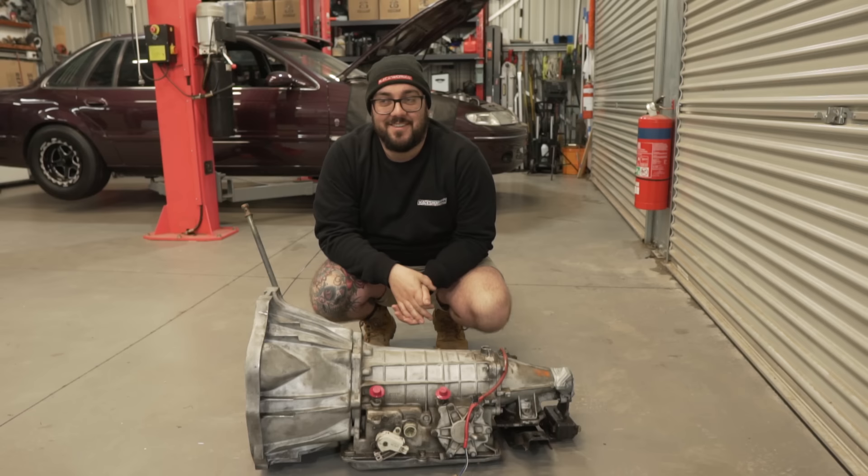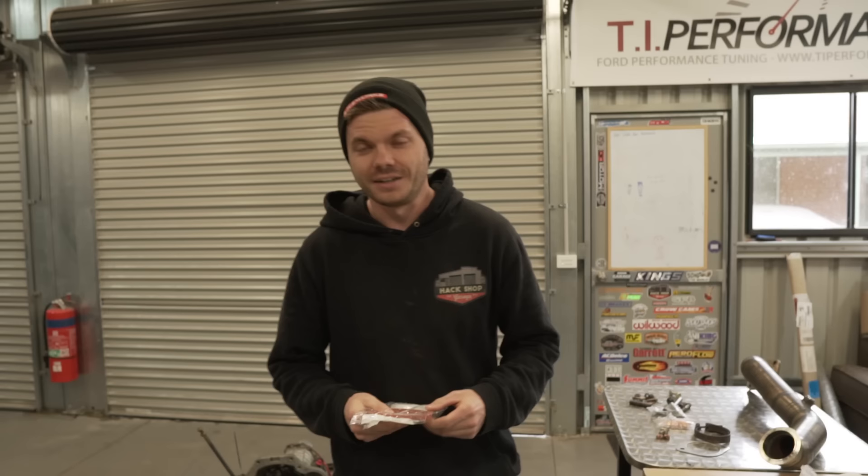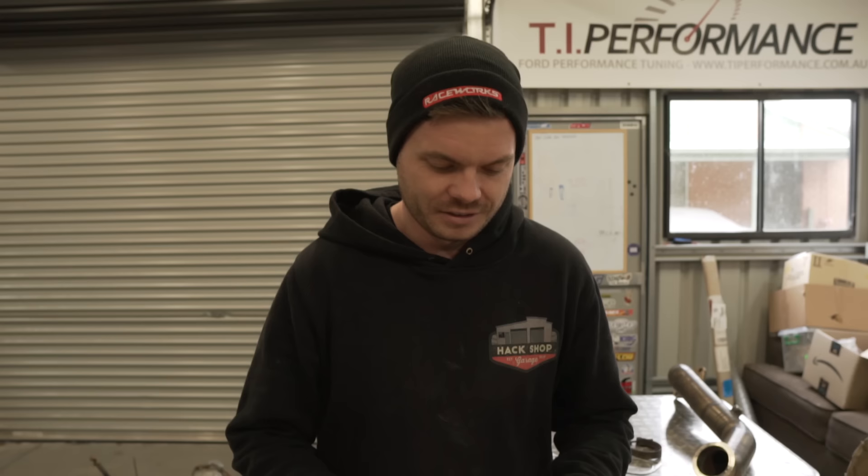So now we have the joy of fixing a rear main leak. Right now the car currently has a really bad rear main leak — it's weeping past the crank and past the seal. Michael has come up with a solution to fix that.